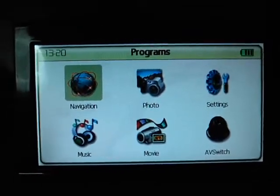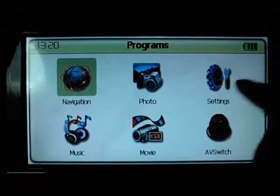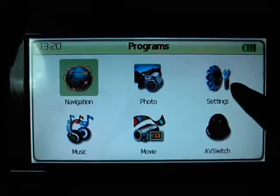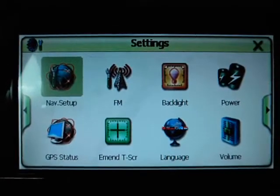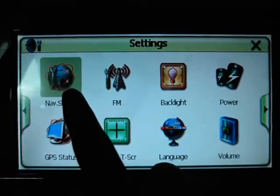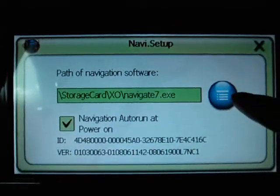Then reinsert the SD card and power on the GPS. Go to setting mode — this setting mode — and change the address of the software. Press nav.setup and this button to change the address of the software.